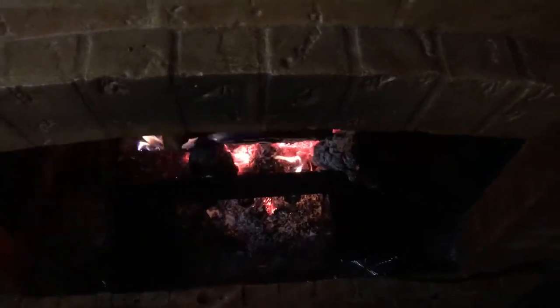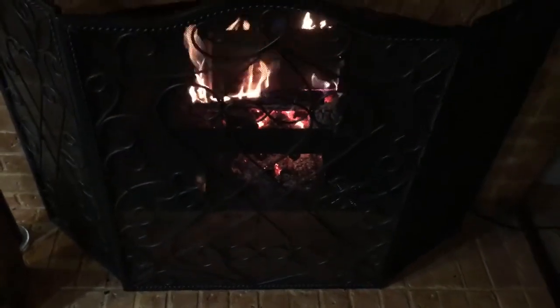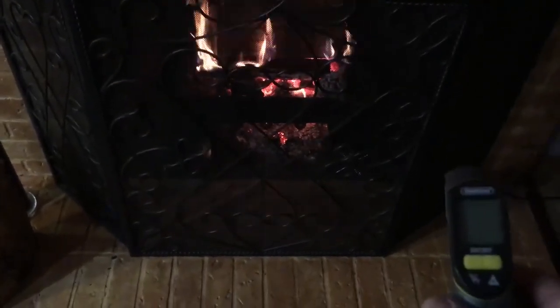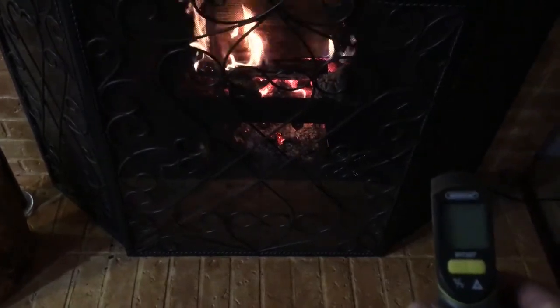Here you can see the intake and the outtake on the left-hand side. I'm using an infrared thermometer just to show you the difference in temperature — there's the infrared thermometer on the right-hand side of the screen.